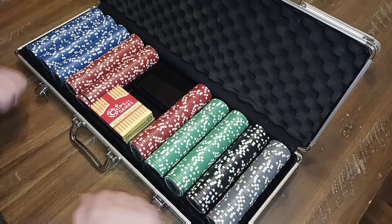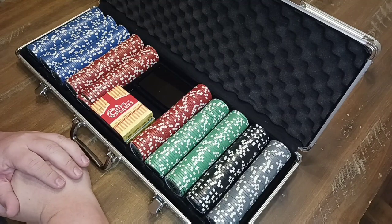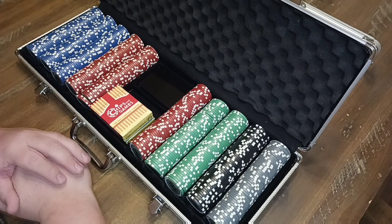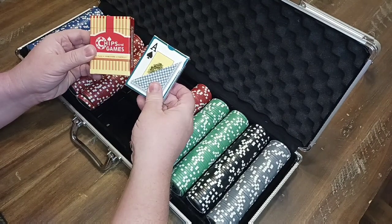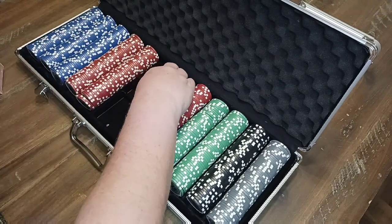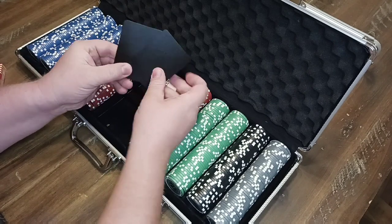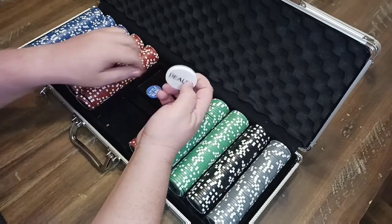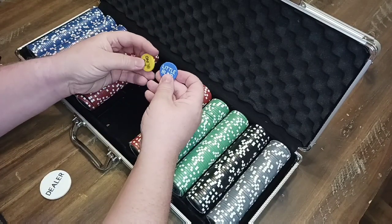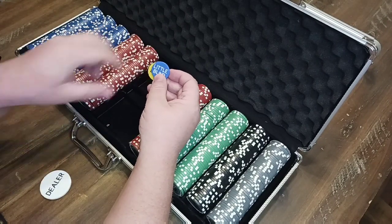This set comes with 511.5 gram chips, as well as two decks of playing cards. It also comes with two cut cards, a dealer button, and the little blind and big blind buttons.